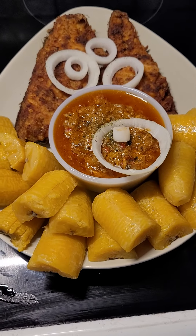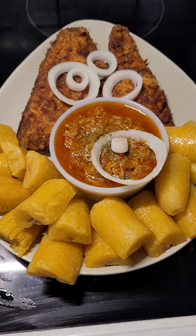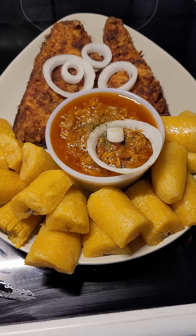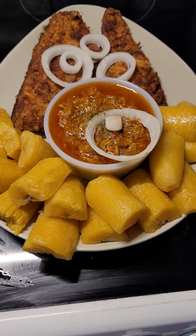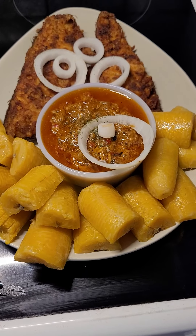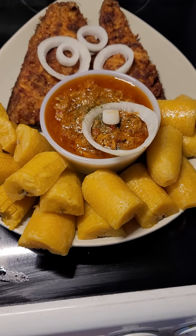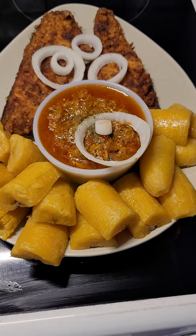I make the fish like crunchy fish — just how you have crunchy chicken. I made this soy for tuna fish, that's what I use, so that's why I call it fish soy. This is how I did my boiled plantain — I peel the plantain and boil it.